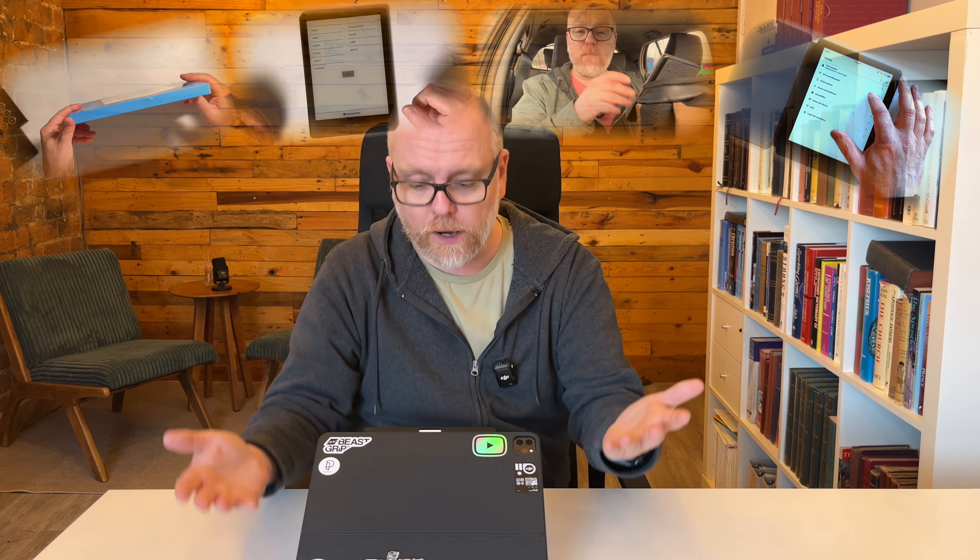Hey friend, Mark from The Spark here. Good to have you with me again. Over the last year I've made quite a few videos about my Kindle Paperwhite Signature Edition and the Kindle Scribe as well. Yet the only accessory I've got for my Kindle is the case, the cover that I bought with it.